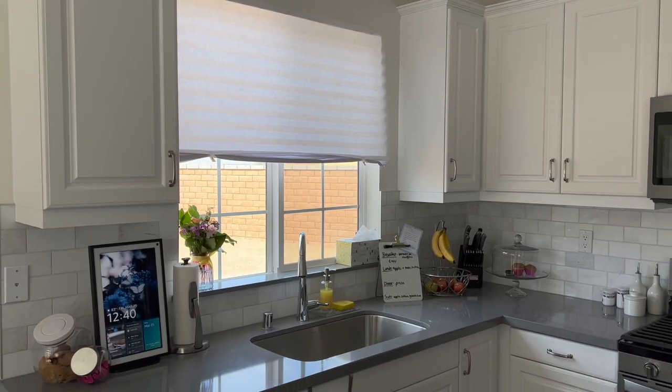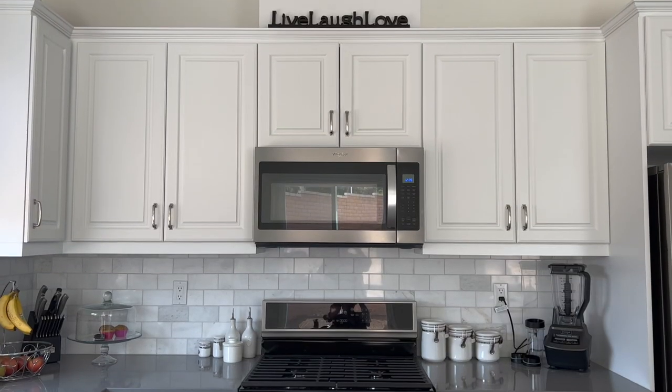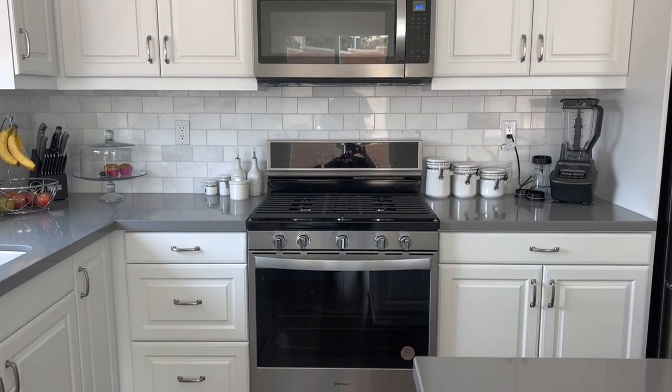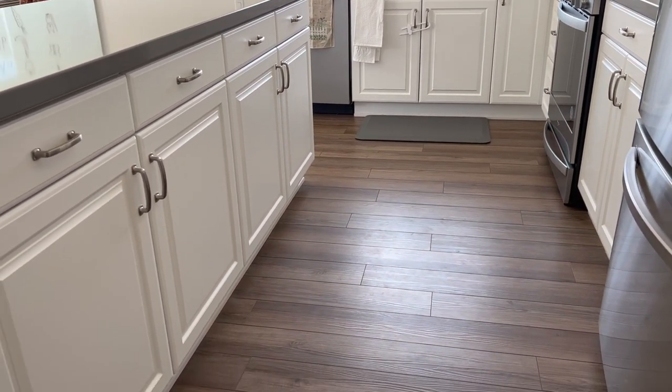Before I get into my method for organizing kitchens, I think it is worth mentioning that I recognize that not every kitchen is the same and your layout is likely very different from mine. But I hope you still find my tips and tricks useful as you organize and arrange your own kitchen space.